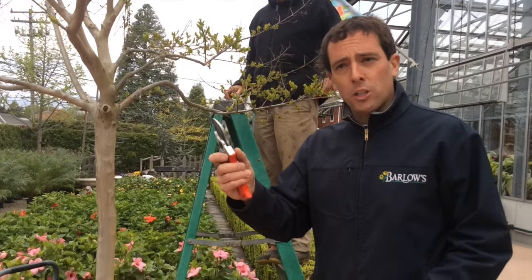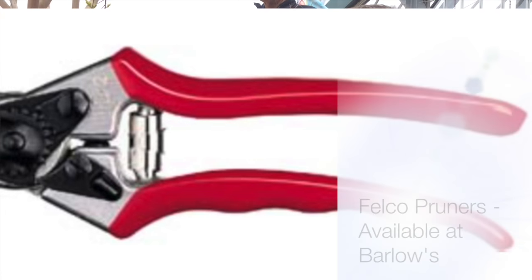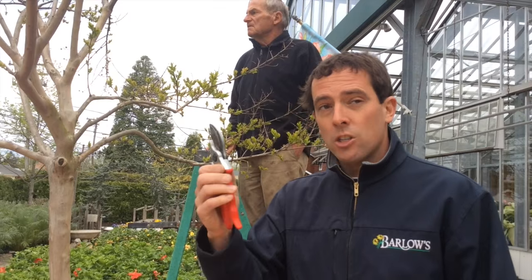First and foremost, when you're pruning a tree or shrub, I always recommend a really good pair of pruners. These are Felco pruners — they're nice and sharp, they're a bypass pruner. It's always important: do not cheap out on your pruners, I can't stress it enough, super important.